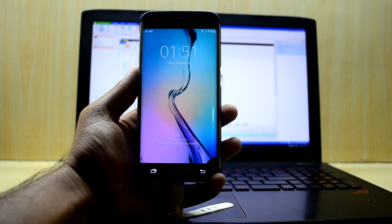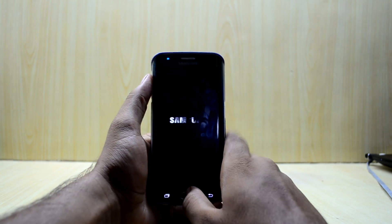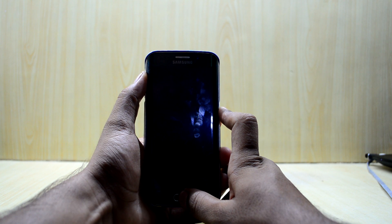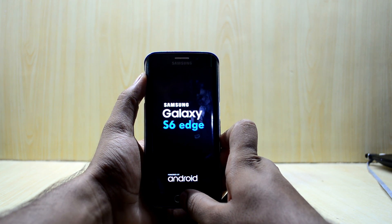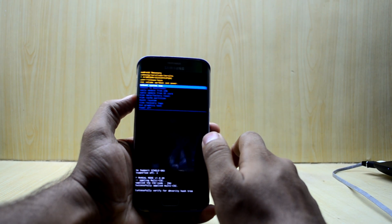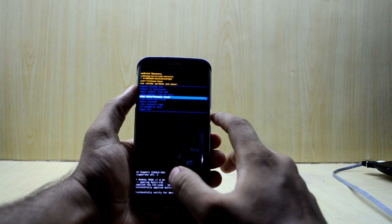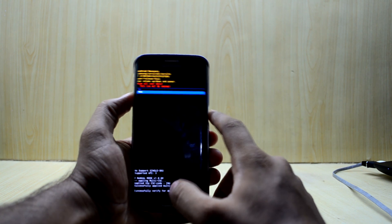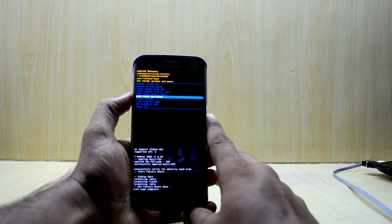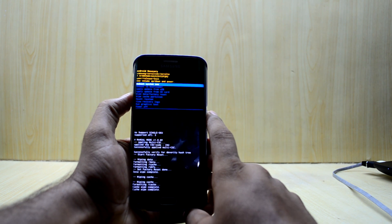The device has booted up. Now turn off your device, and when it's off press Volume Up, Home, and Power keys at the same time. Let go of the Power key and wait. When you get the recovery screen, go down and select Wipe Data / Factory Reset and press the Power key. Then go down and select Wipe Cache Partition, confirm yes, and then reboot the system.